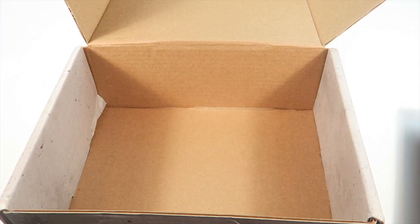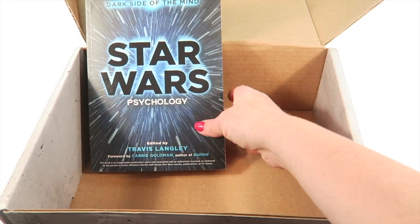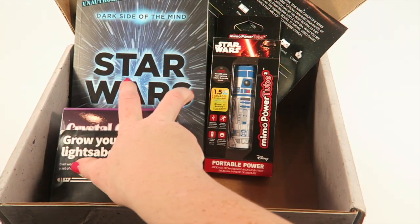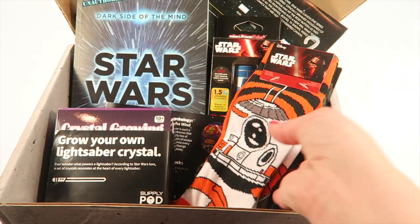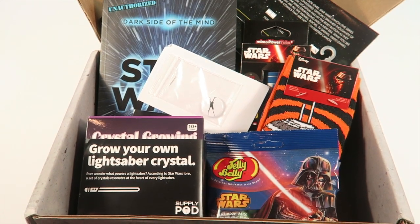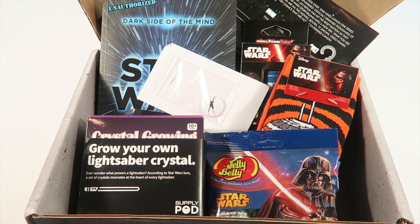That is everything in the box — we had the Star Wars book, the power charger, the poster, the Grow Your Own Crystal, the socks, the Jelly Bellies, and the button. I like that they do a unified theme — last box was The Martian and this month is Star Wars, so everything ties in nicely together. If you want to subscribe it's $39.99 plus $7.95 shipping, and again the next box will be X-Files. There is a coupon to save 10% on your box — you can use that in the link below. Thanks for watching and have a great day!